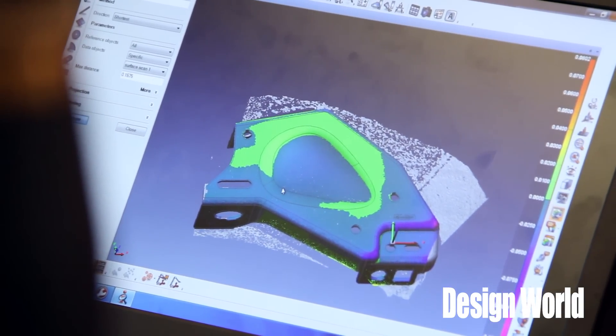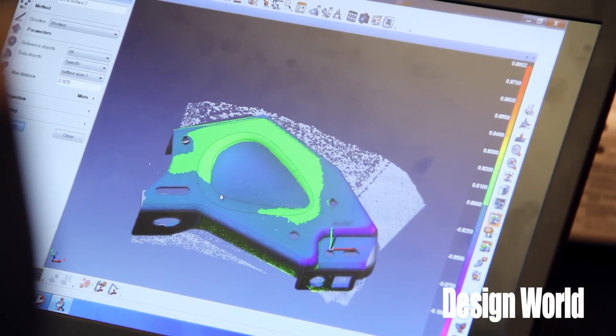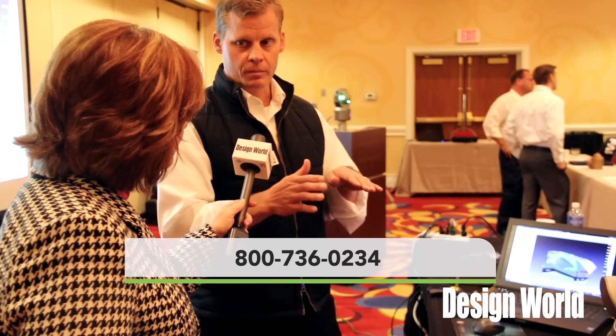The scale can be changed over on the side here — zero right here is nominal. Anything in the colors of yellow and red would be a high-side condition, and the colors of blue and purple indicate below the CAD model. That's what it would be.